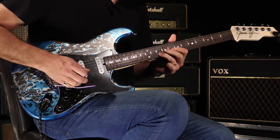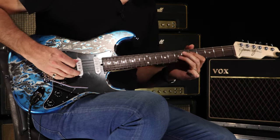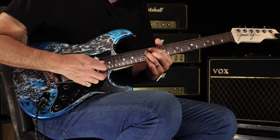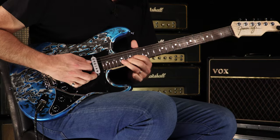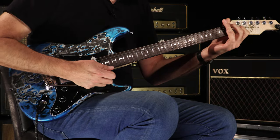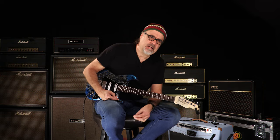Oh yeah. It sounds beefy, Paul Brown. Ladies and gentlemen, this is a mighty James Tyler Classic in ice water. Here at Wildwood Guitars, we'll see you on the flippity and the flutter.